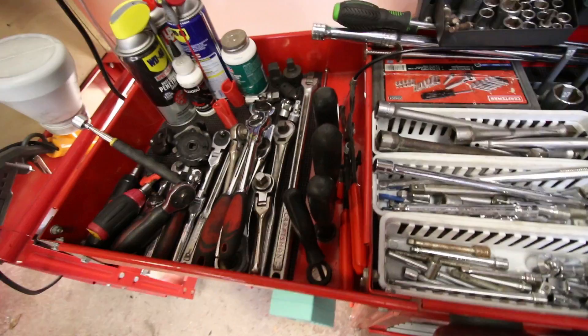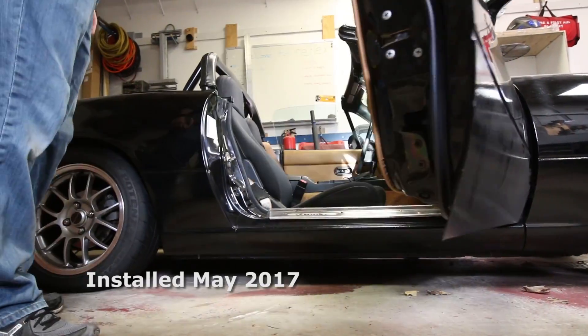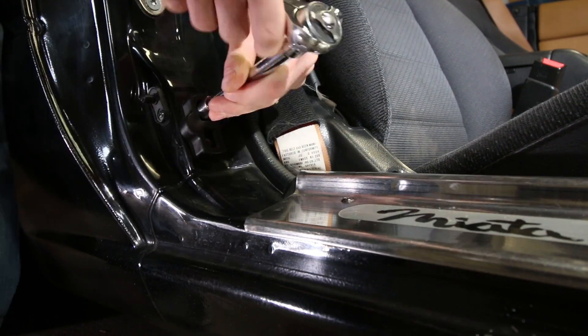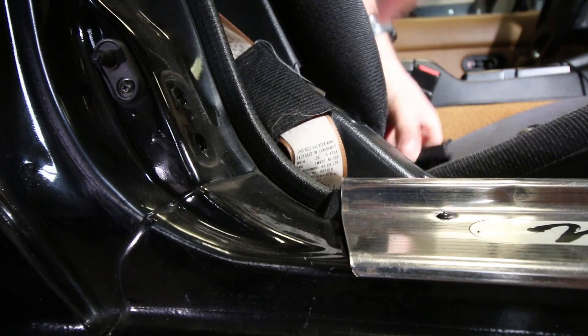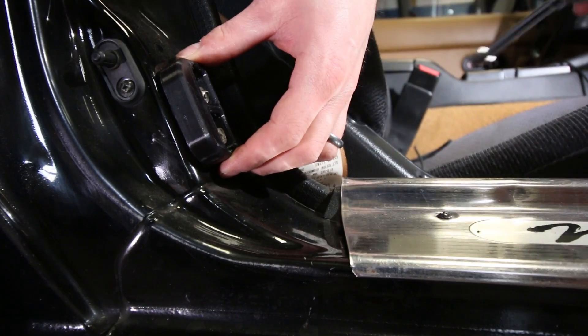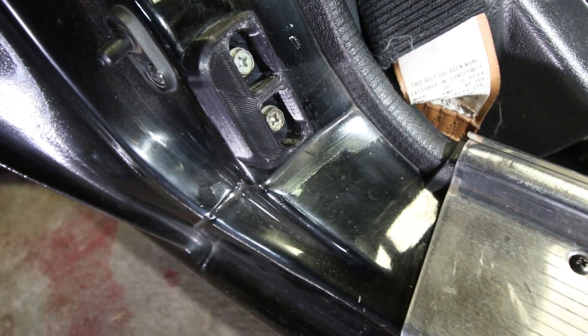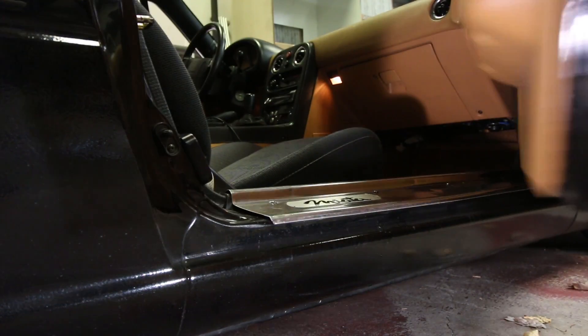You guys wanted an update on the door shims I printed for my car in the How Strong Is Nylon video. They've been on the car for about three months and there's really not been a single problem. The only thing is it's a 93 — almost 25 years old — so it still has quite a few rattles here and there. It's also a convertible, so it's missing some of the structure that makes other cars stiffer and quieter. I haven't really noticed a huge difference. Some guys swear by them; maybe the tolerance isn't quite right for my car.